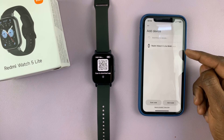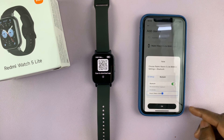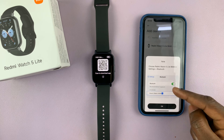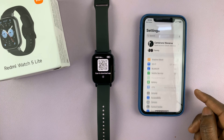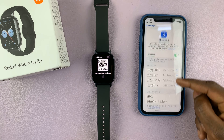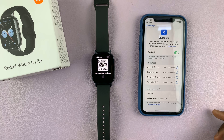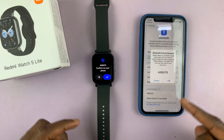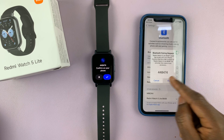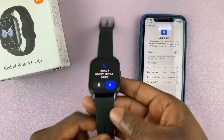From the list of devices, I should see my Redmi Watch 5. This is the watch I'm going to select. I'll be told to choose Redmi Watch 5 Lite in the Bluetooth settings, so I'll tap on OK. Go to the Bluetooth settings and from the list of available devices, you should see your watch — tap on it. You'll get a prompt to pair on both the iPhone and on the watch, so tap on pair on the iPhone and then tap the blue check mark on the watch.